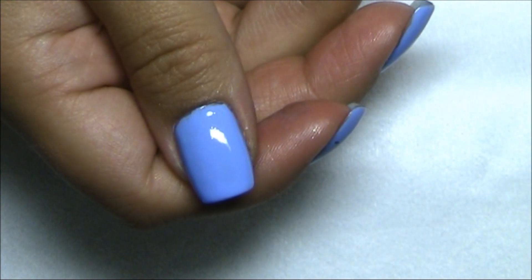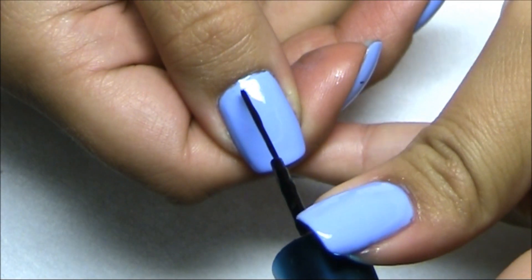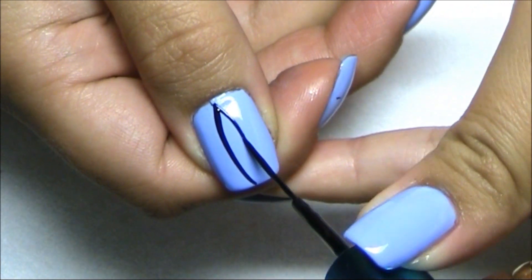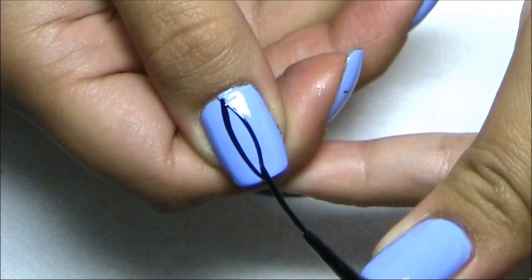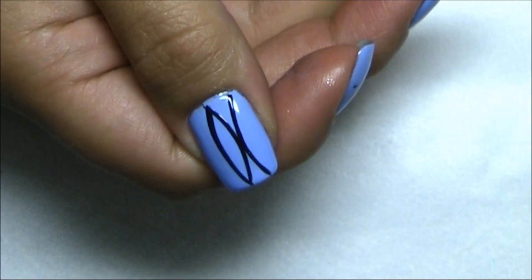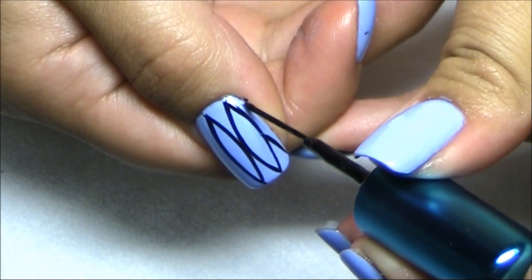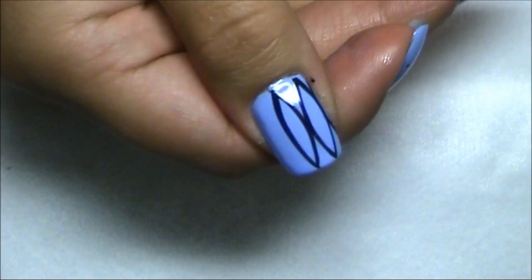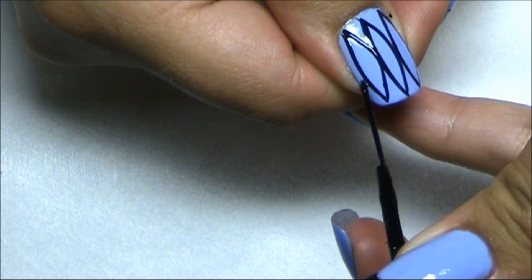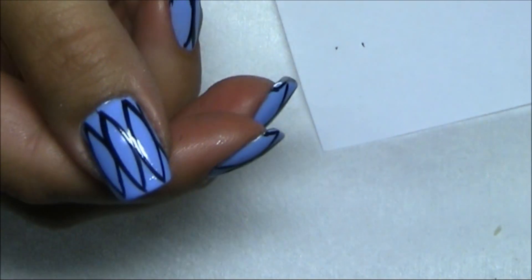I'm going to pick out my black striper with a thin brush and I'm going to make three surfboard shapes. I don't know how to describe it better but that's the way I envisioned it. Since they came out a little smaller than I expected, I may make more. I'll do this on the rest of the nails as well.